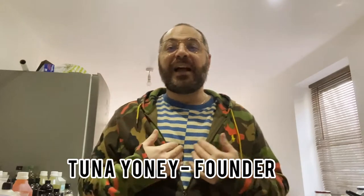Hello everyone, welcome to Zyber Organics YouTube channel. I am the founder of Zyber Organics, Tuna Yoni. This week we are going to do something a little bit fun and creative — we're going to do a lip balm with no butters. I want to try a lip balm without the butter and see how it's going to work out. So let's start.